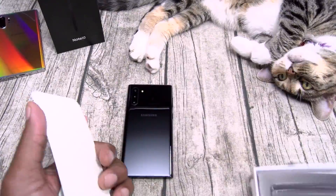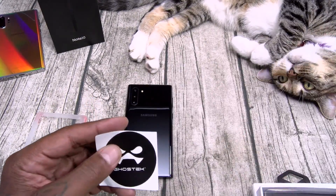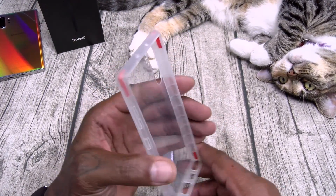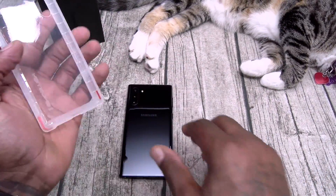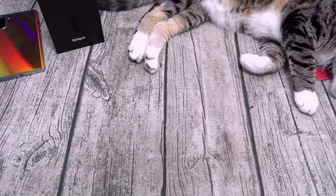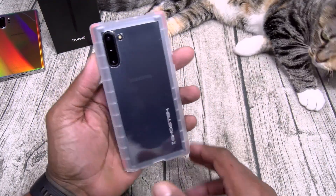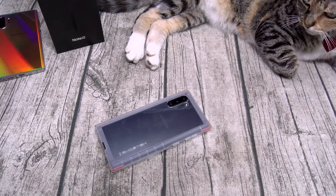The Covert 3 is a gel skin case with reinforced bumpers and diamond grip padding on the sides. You can still showcase the color of your phone with this one - maximum razivity, Slam Boy certified.